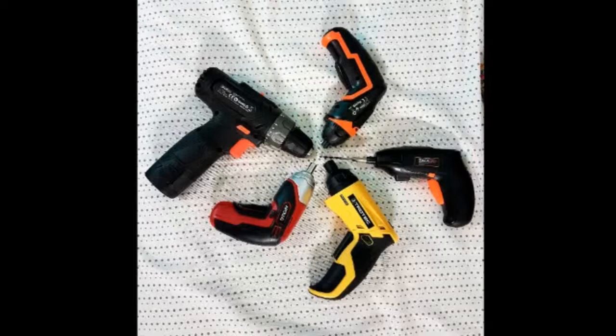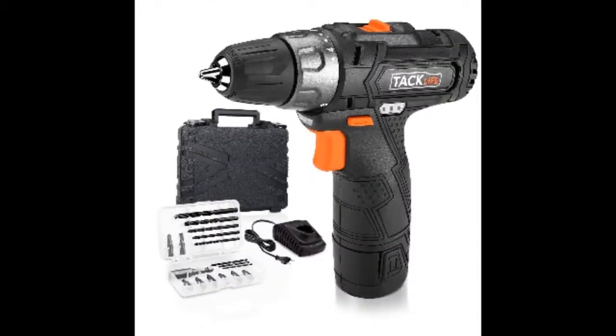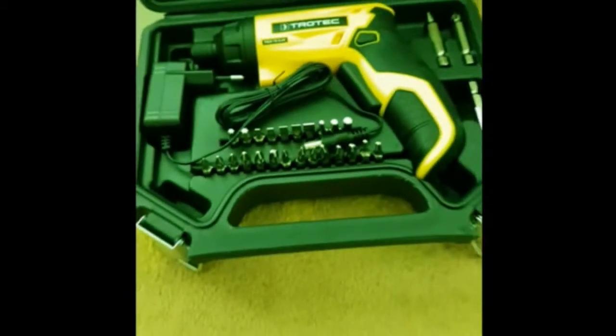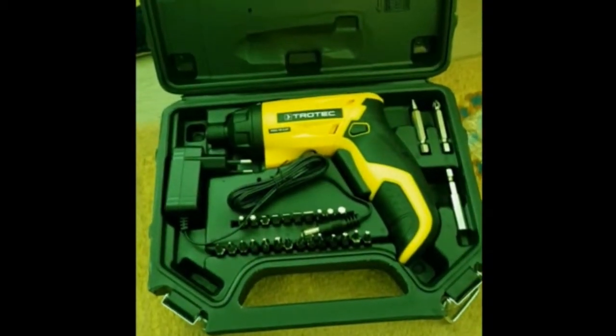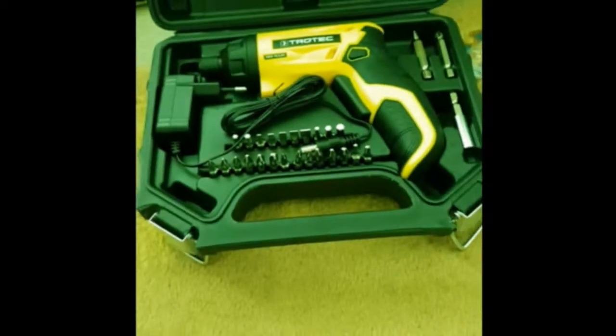I finally bought five different electric screwdrivers to select the best: two screwdrivers from TacLife, a TacLife drill, a German Trotec, and a Chinese Mark Apollo. I got the Trotec with a case, some bits, a charger, and adapter. The quality of the case is good and in my opinion such a cordless screwdriver needs to have a case.